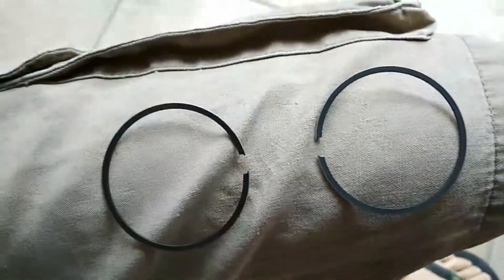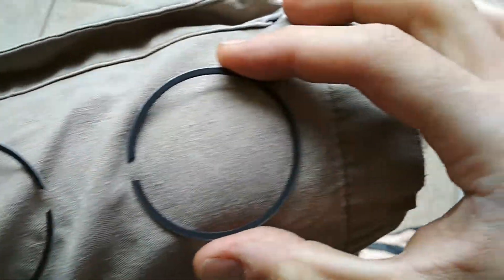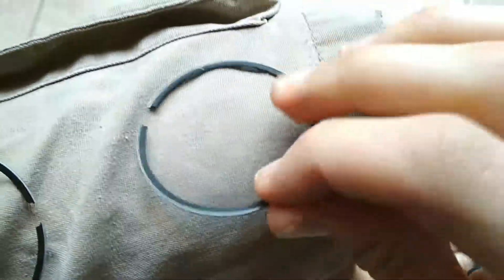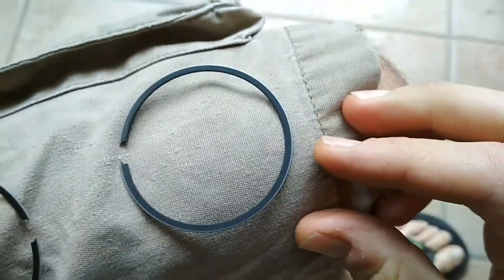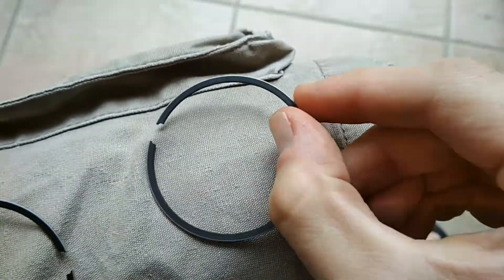Over here I want to show you the difference between a brand new ring. This is a brand new ring — zero hours on it of course. And the top and the bottom both have that dark coating on it. You can see that's brand new.